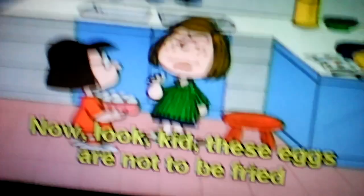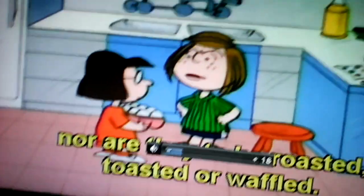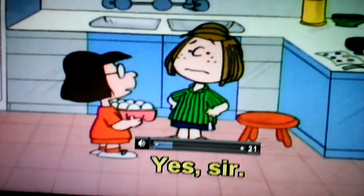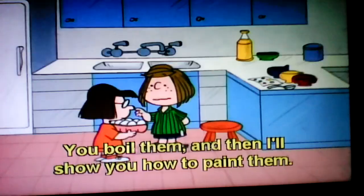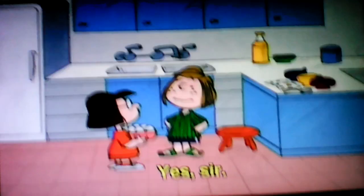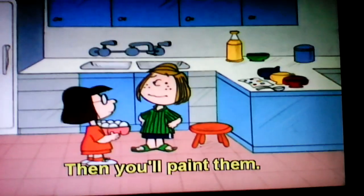Now look at this. These eggs are not to be fried, nor are they to be roasted, toasted, or waffled. Yes, sir. These eggs gotta be boiled. You'll boil them, and then I'll show you how to paint them. Yes, sir. I'll boil them, sir, and you'll paint them.